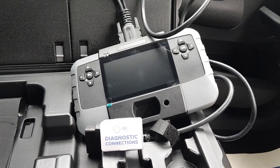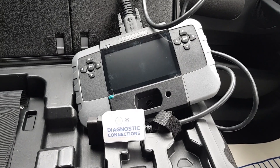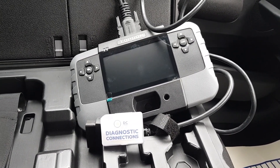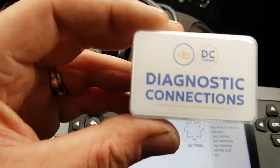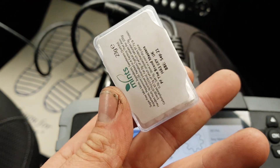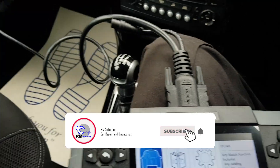Hey everybody, it's Rich at RM Auto Diag, and today we're going to have a play with a new toy that I picked up from Diagnostic Connections. It's the Topdon T-Ninja 1000 and it's a key programmer. I picked it up from Diagnostic Connections - they gave me a great deal on it. They sent some free mints, but free mints are always good.